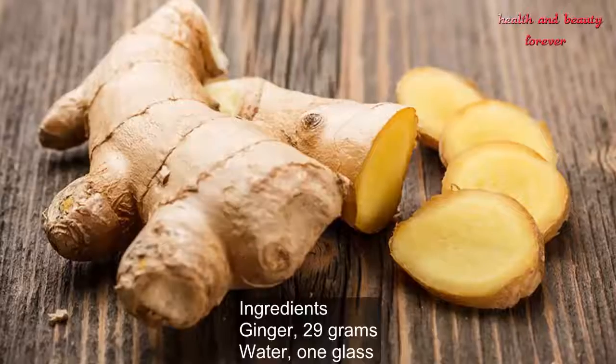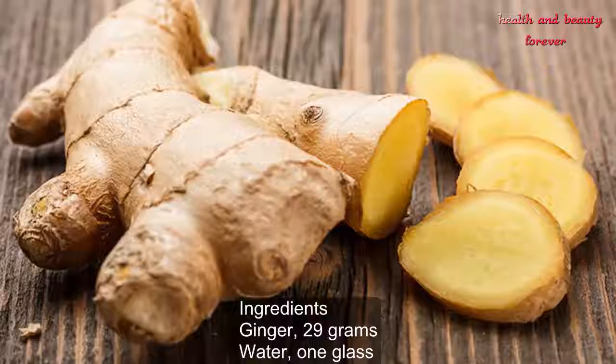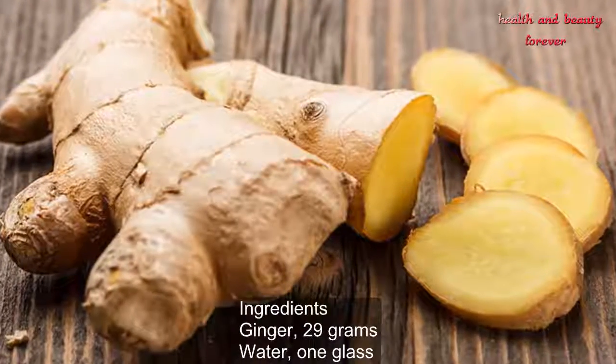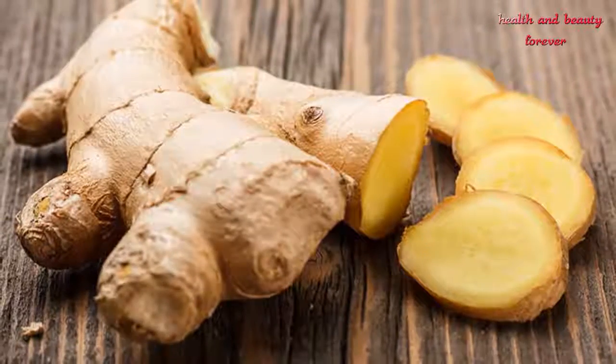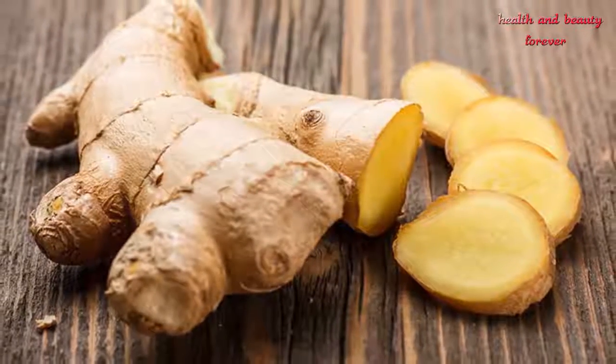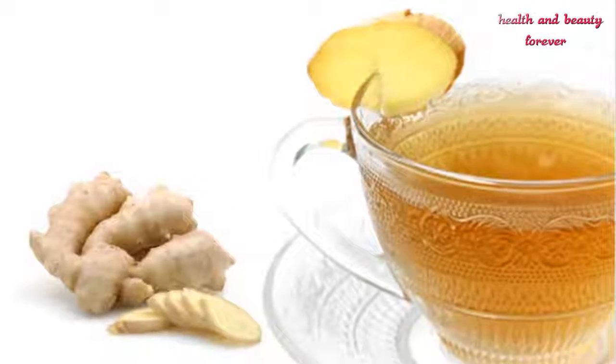Here is the easy remedy to cure intense menstrual pain with ginger. Ingredients: ginger, 29 grams; water, one glass. Firstly, take a fresh ginger, wash it with fresh water, peel it off, then cut a piece with the help of a knife.